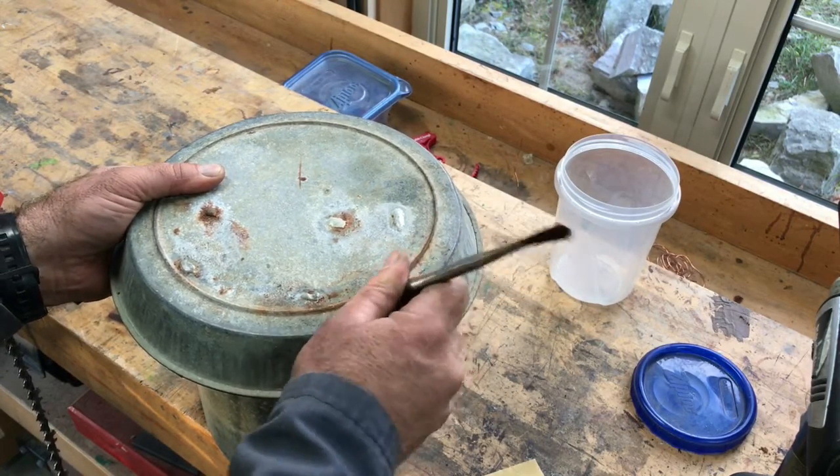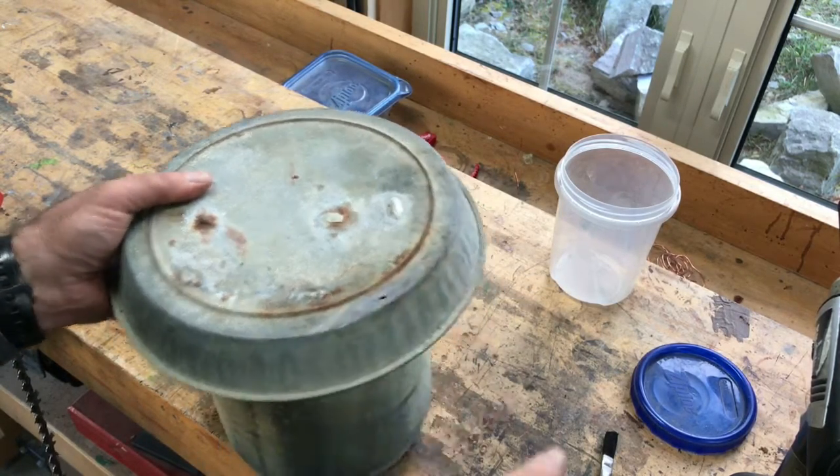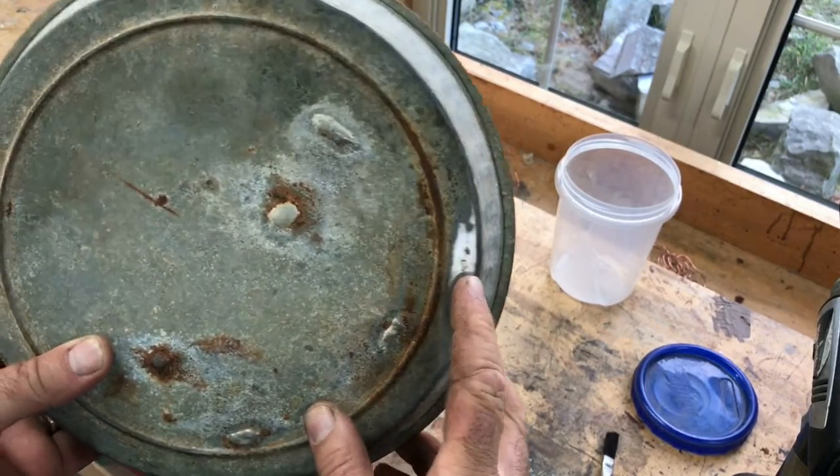It's a pretty big hole and I have to be careful with this, but this is what you want it to look like when we get to this stage.